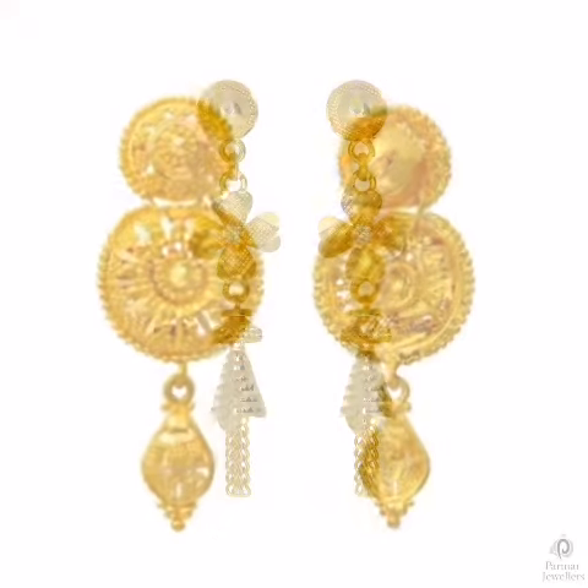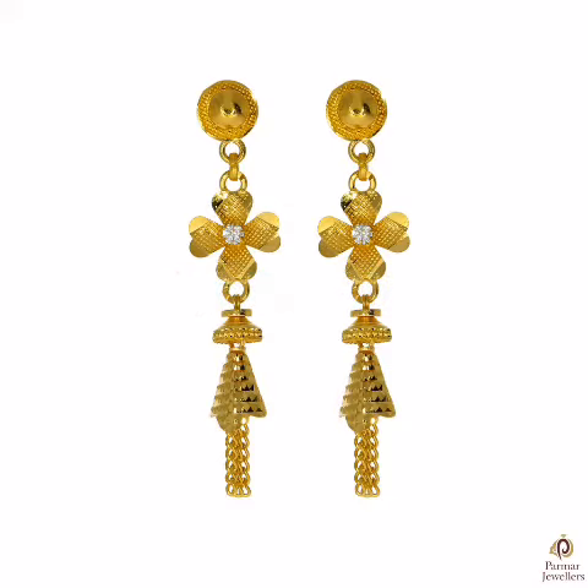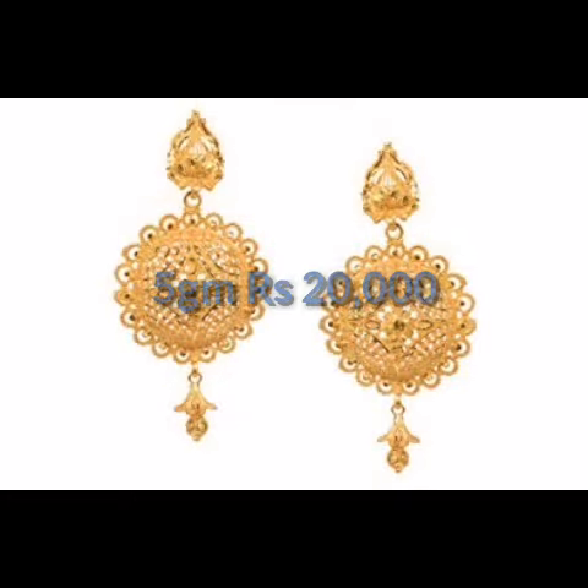Short tops, long tops, medium tops, necklaces and different designs for the collection to show you in this beautiful video — different types of tops.